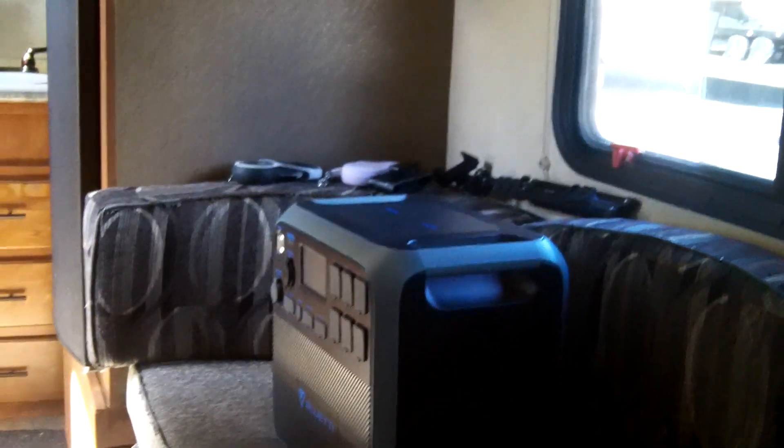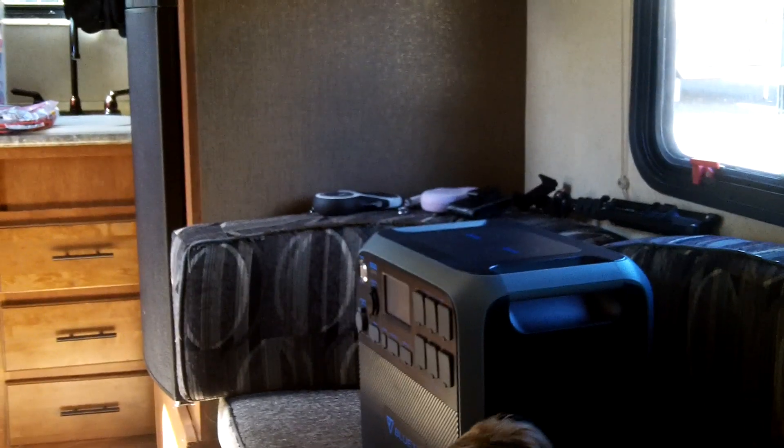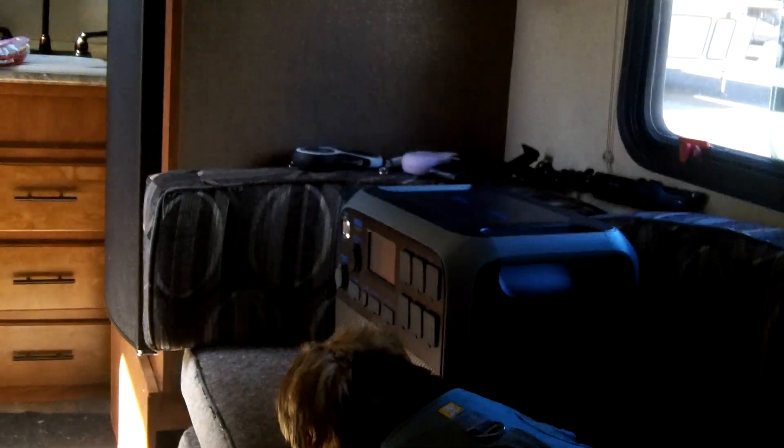Hey guys, good morning, Anthony here. It is Thursday, May 16th, 2024, about a quarter to 11 in the morning. Really nice day today, everything's drying out from the hard rains we had yesterday. I took Teddy and Charlotte with me and we're in the camper.